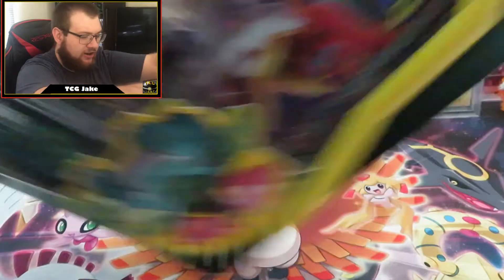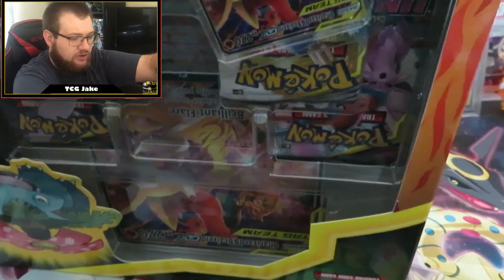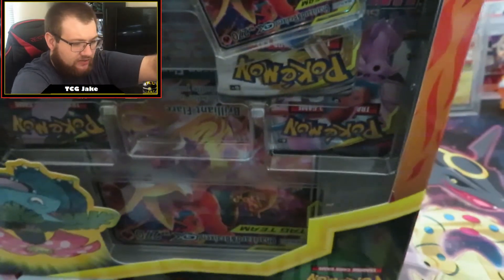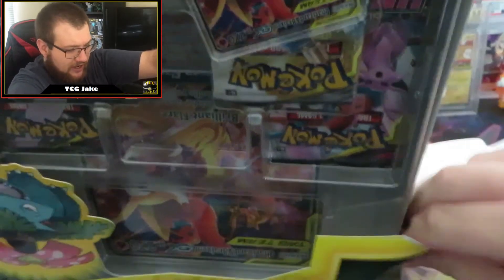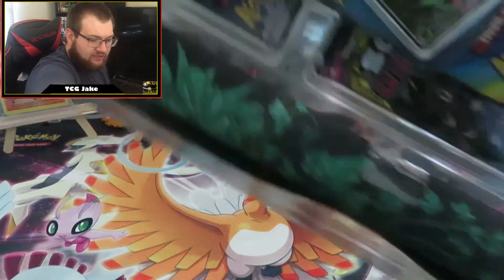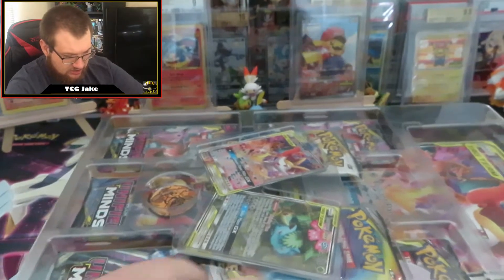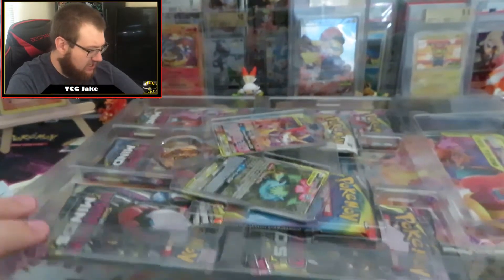It doesn't fit in my camera very well, but that is okay. If you haven't seen one of these yet, I don't know how easy they are to find. I don't see that many of them around, but they seem to mostly hold Unified Minds packs. I don't know if that can change, but usually these things stick with the same set of packs every time. Every once in a while things get changed up, but it doesn't happen very often. So let's open her up and see what we got.